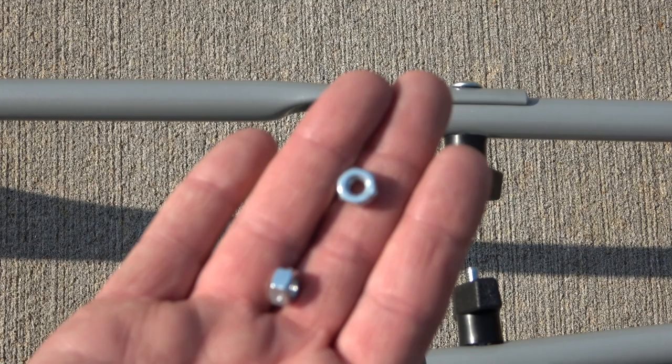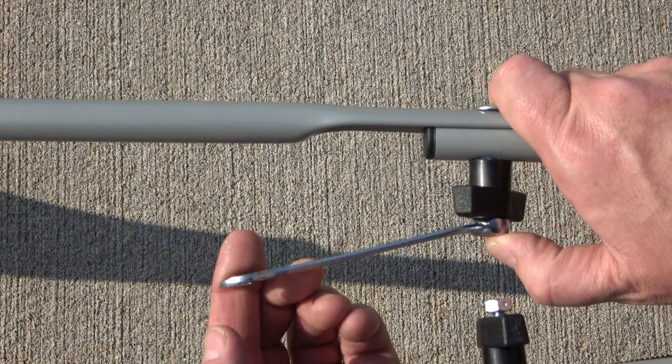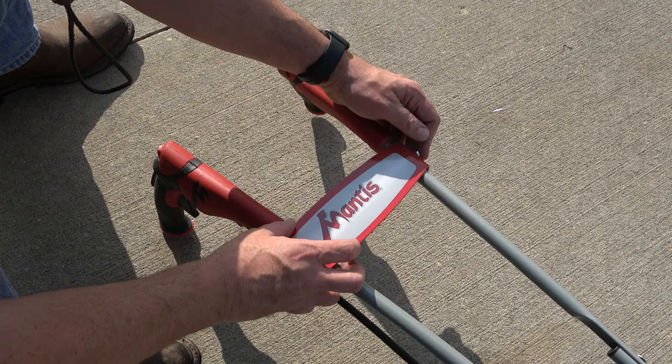Next, cap the exposed bolts with the supplied nuts. Thread on by hand and then tighten using a 7/16-inch wrench. Tighten until the bolt is flush with the outside of the nut. Next, install the handle brace. Line up the holes on the side of the brace with the holes on the upper handles. Secure to both handles using the cap screws and lock nuts.